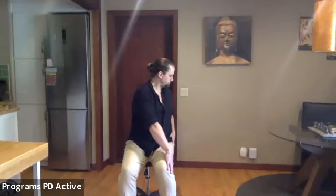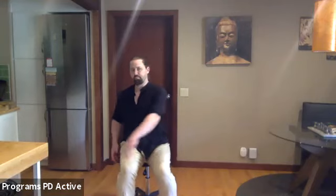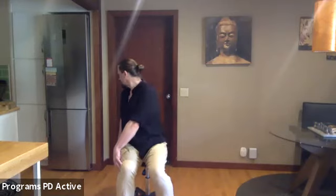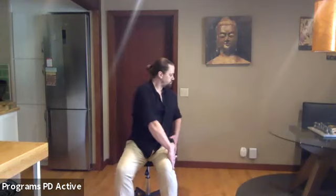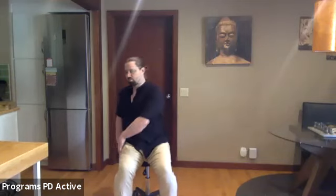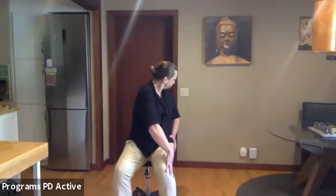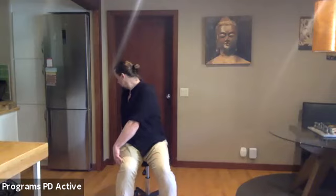Gentle twists: take left hand to right knee, right hand to right buttock, turn shoulders and head as if just looking behind you, then come back to middle and turn the other way. With the breath: inhale to center, exhale as you turn, inhale center, exhale turn. One more each, then inhale back to middle.